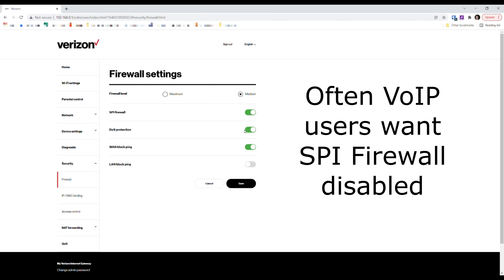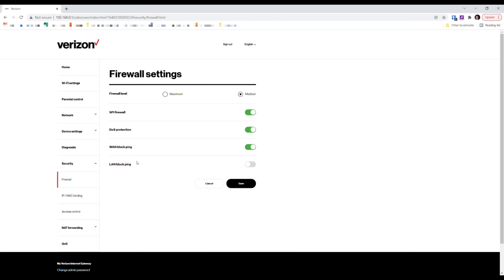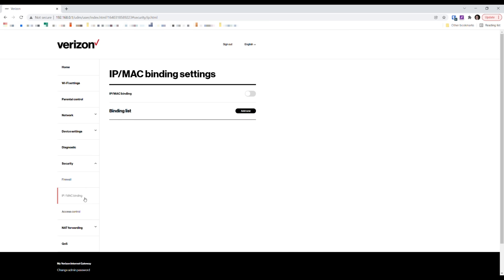For security, the firewall defaults to medium. It includes stateful packet inspection (SPI) and a LAN block ping option. There's also IP-to-MAC binding, which lets you assign a static local IP address to a specific device — useful for printers or cameras that need a consistent local IP address.